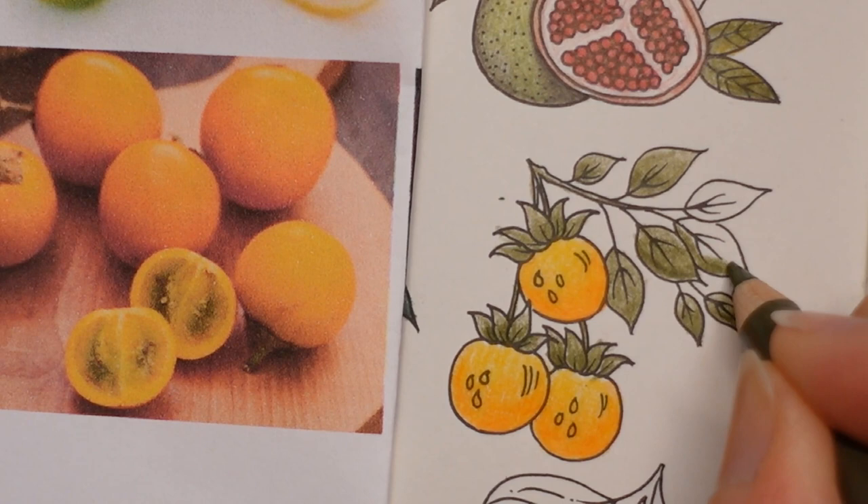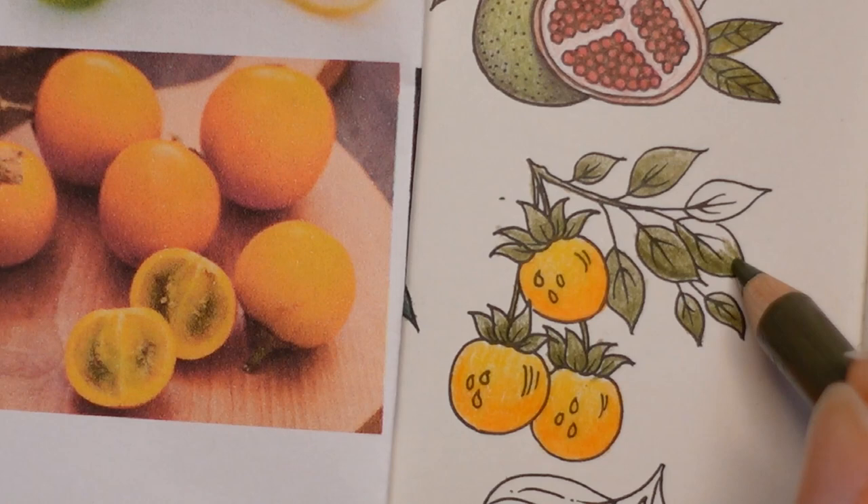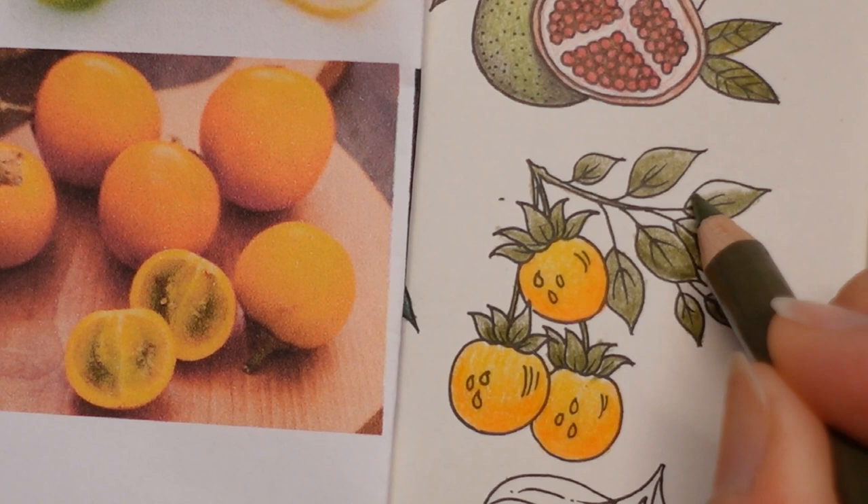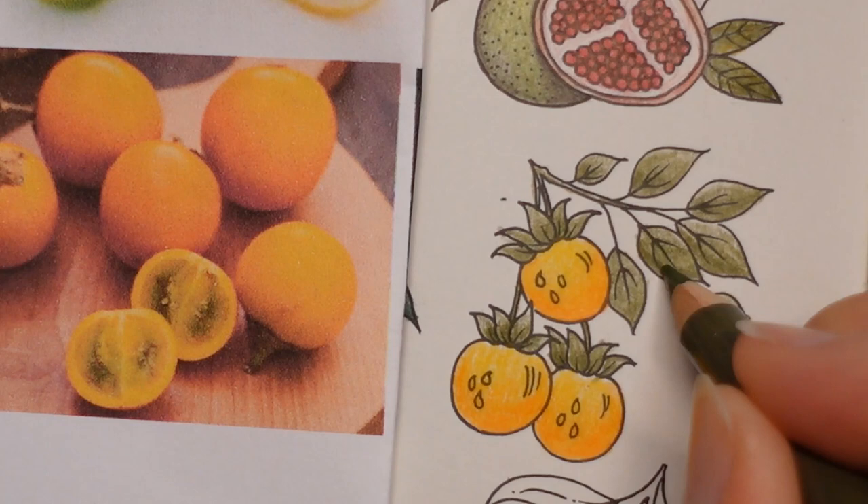For the next three days we have got - actually one of them I think is quite obvious what it is, two of them actually. One of them, the very last one underneath here, looks like an aubergine. But I didn't want to colour it as an aubergine, so I found something else.